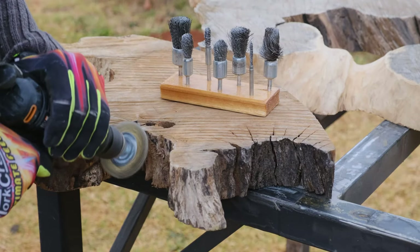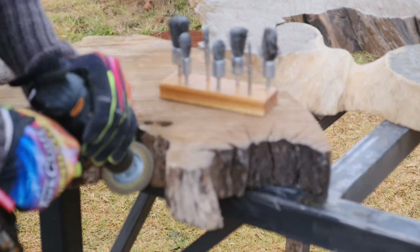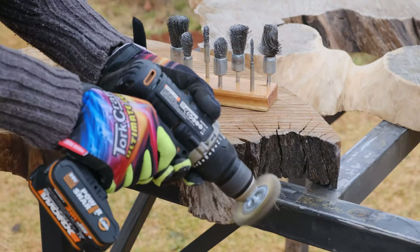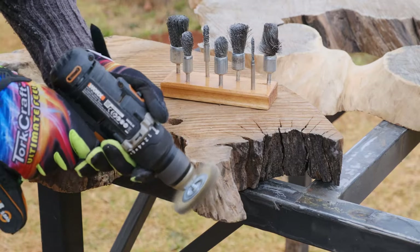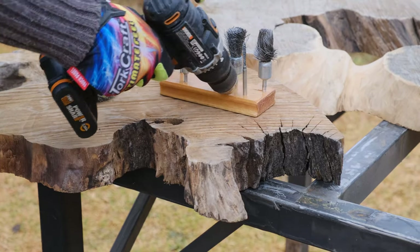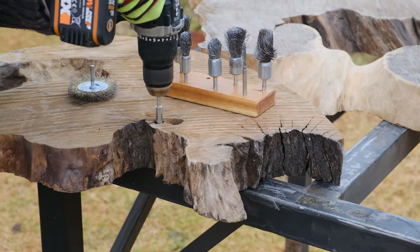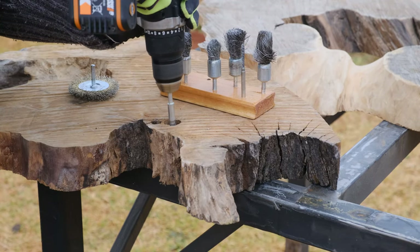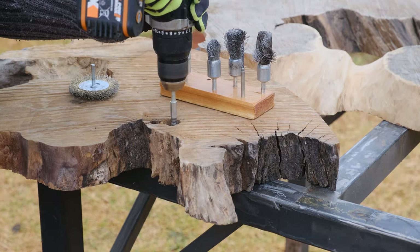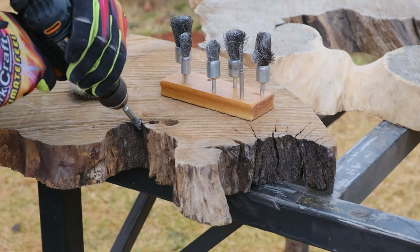The next step is to remove all the dust, bark, and soft wood from our wood. This ensures that the epoxy is going to stick to your wood and not to any loose materials, giving you a perfect bond between wood and epoxy. There are a lot of tools you can use for this — we invested in a wire brush set with small brushes, bigger brushes, and all the odd shapes and sizes to get into all the little pockets and remove all the dirt and particles.